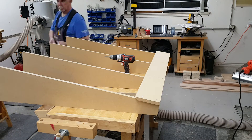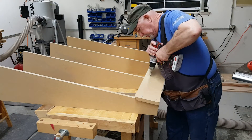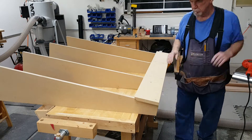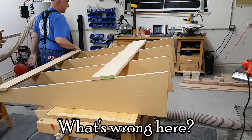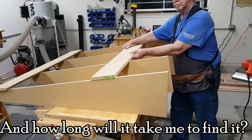A French cleat consists of a wall mounted bracket with a 45 degree angle cut on the top edge so that the lower end touches the wall and the upper end is on the front face of the bracket. A similar bracket with a 45 degree cut on the bottom edge interlocks with the wall cleat for a sturdy hanging method that leaves the hanging item removable simply by lifting it.